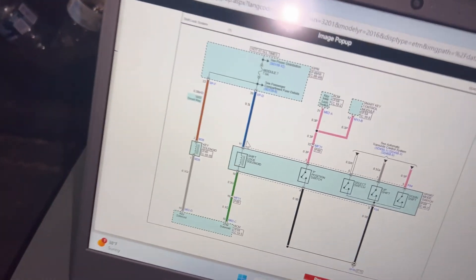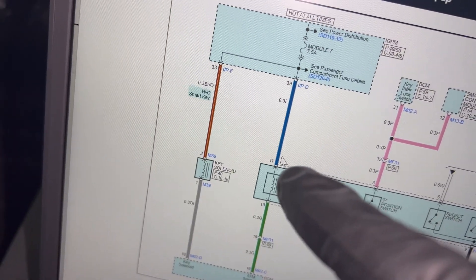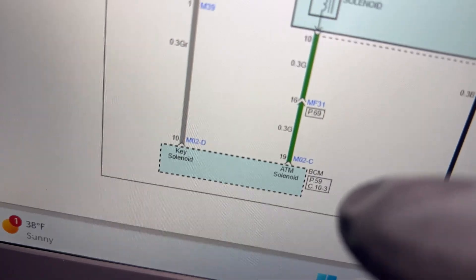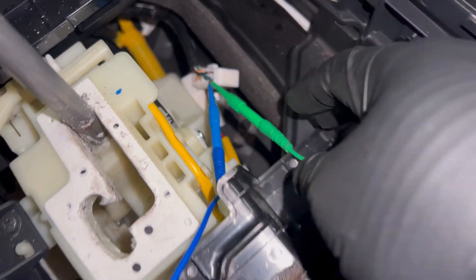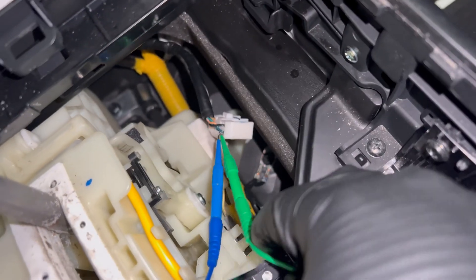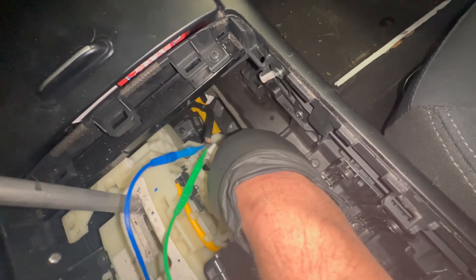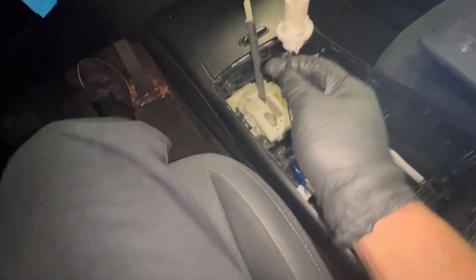I found this schematic — this is the shift lock solenoid. The blue wire goes all the way to power and the green one is the ground, and it looks like the BCM provides the ground. Right now I'm all hooked up and I'm going to see if we're getting power and ground. I need to plug the connector in first, then I'm all hooked up to my test light right here.